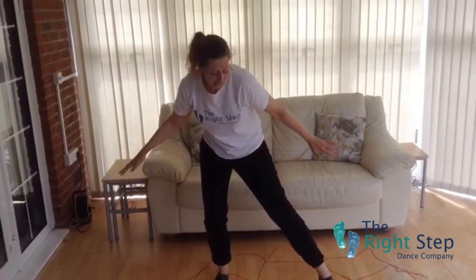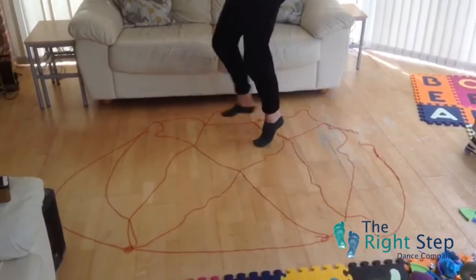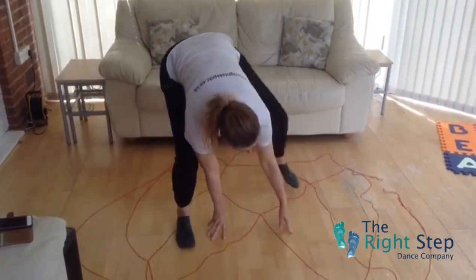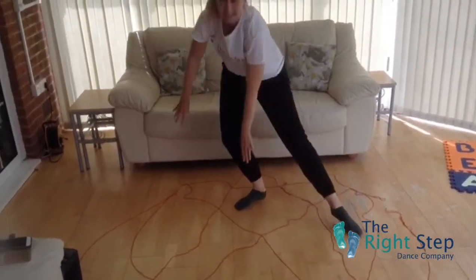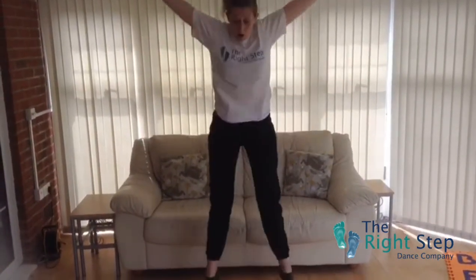Fantastic. Now we're going to try and go nice and high on our spider web one more time, keeping that balance. Fantastic, everybody. And nice and low, one more time. Good. Making your hands and your feet in lots of different patterns. And the last thing — we're going to jump up really high, and jump really high. Then we're going to jump off the top of a building — Spider-Man!